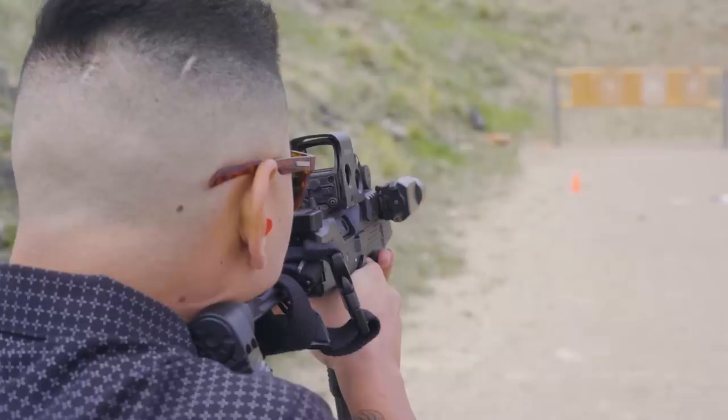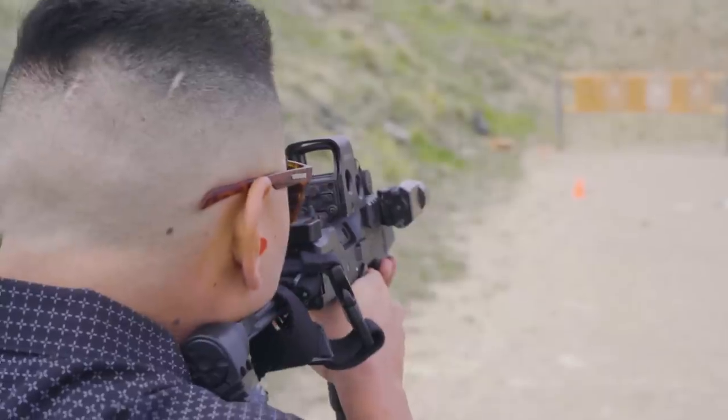So how does this thing feel to shoot? It has a really snappy recoil impulse. The good news is it's almost all vertical, so while it's unpleasant, it's controllable. When this thing was brand new, the trigger was so absurdly heavy that the first time I dry-fired it, I thought the safety was stuck on somehow.